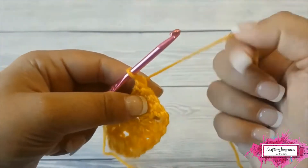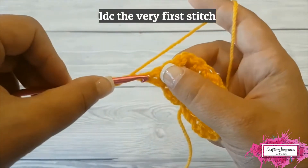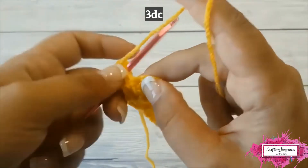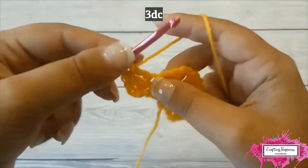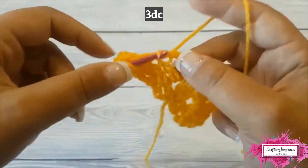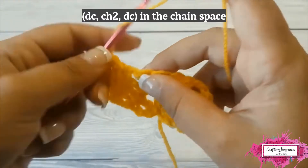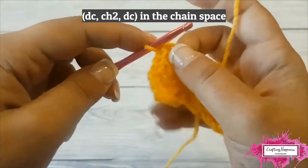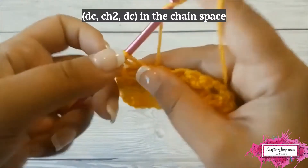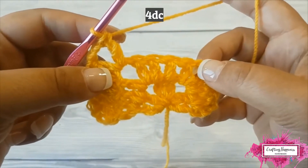Turn and chain 3. Double crochet in the first stitch and in the following 3 stitches. Double crochet inside the chain 2 space, chain 2, and double crochet in the same space.